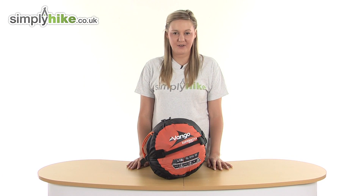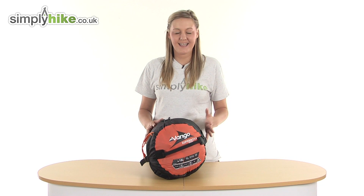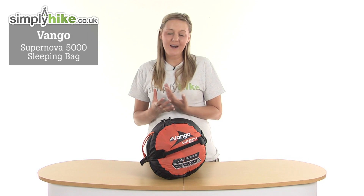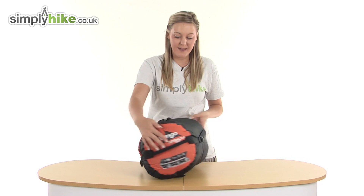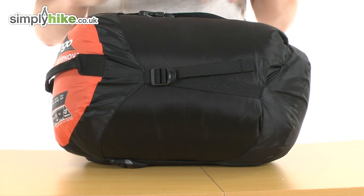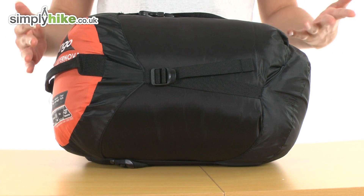Hi and welcome to simplyhike.co.uk. This is the Van Gogh Supernova 5000 sleeping bag. It's an extremely high quality and versatile sleeping bag and it's super lightweight. It weighs just 1.9 kilograms and its compact size is just 30 centimetres by 23 centimetres, so it's going to make it really nice and easy for you to store and to take with you on a camping trip.